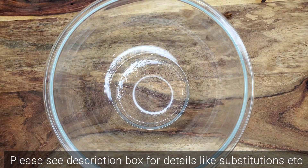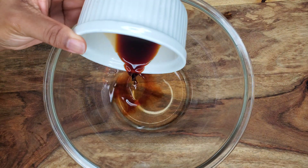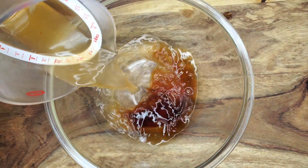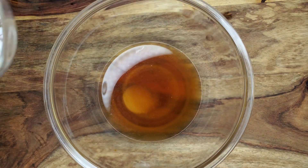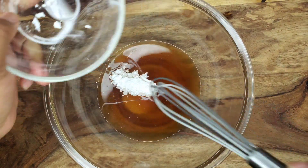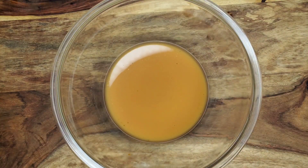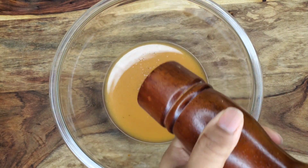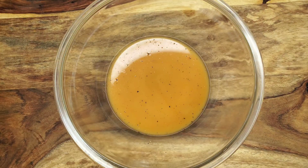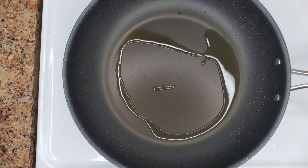We're going to make a simple stir fry sauce. This is going to be some Chinese cooking wine, some soy sauce, some chicken broth, and a little sugar. We're going to add some cornstarch as well — this is going to help thicken up that sauce. Just give it a vigorous whisk, then some freshly ground black pepper, and then some rice vinegar. That's it.